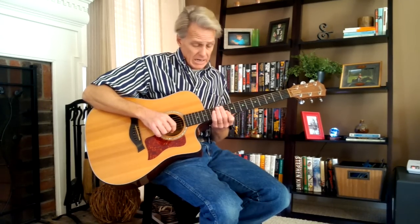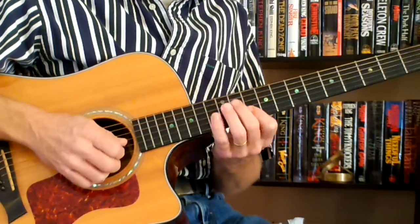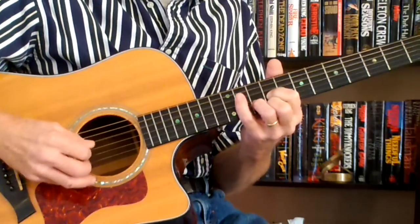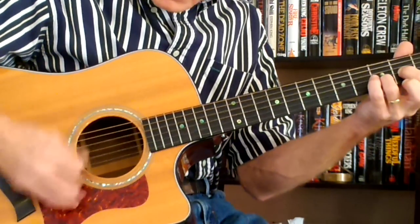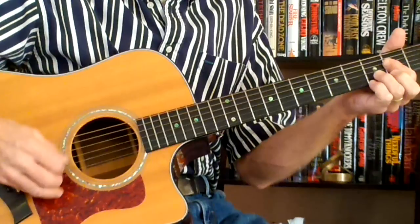The first chord in this song is a D minor 7 chord on the 10th fret. We're going to start with a D minor 7 on the 10th fret, go to a D on the 9th fret, then go to a D on the 7th fret, then go to an E minor 7, to an A, to a D.